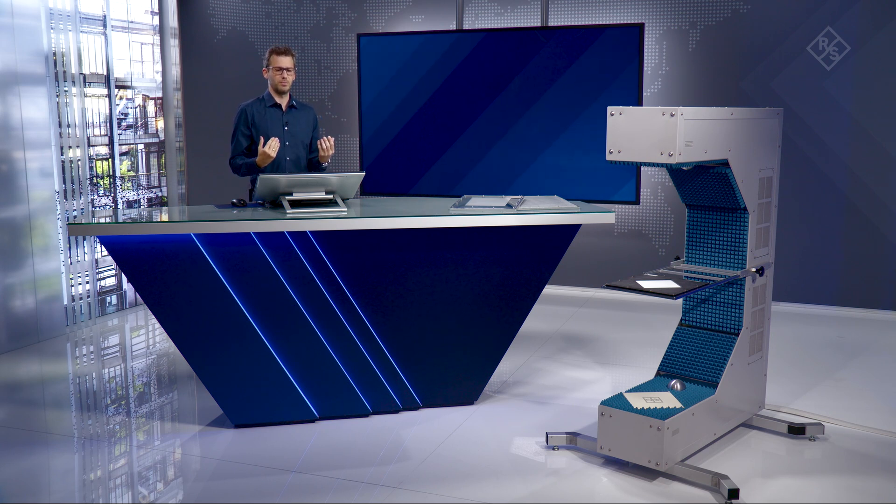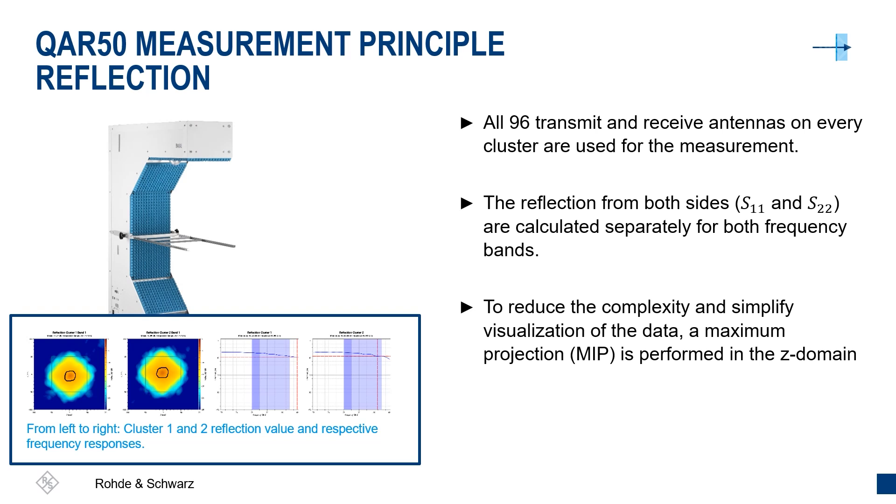The measurement principle involves capturing a volume, but volumes are hard to display on two-dimensional screens. We therefore reduce the complexity by performing a max hold — for every direction we capture the point with the highest reflectivity and display that in the images. The images also have a frequency resolution, shown on the right hand side. The exact interpretation of what is seen in each image and where the frequency response is captured will be covered in a later video.